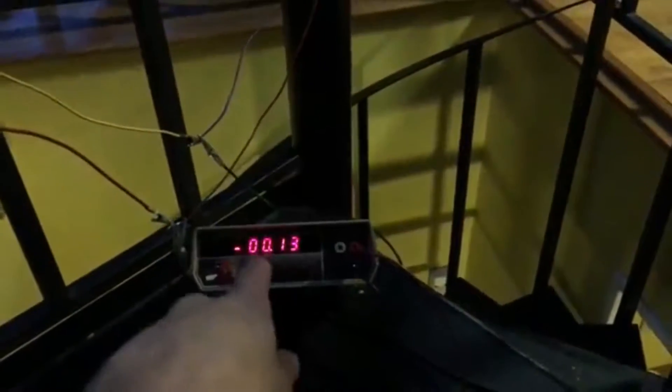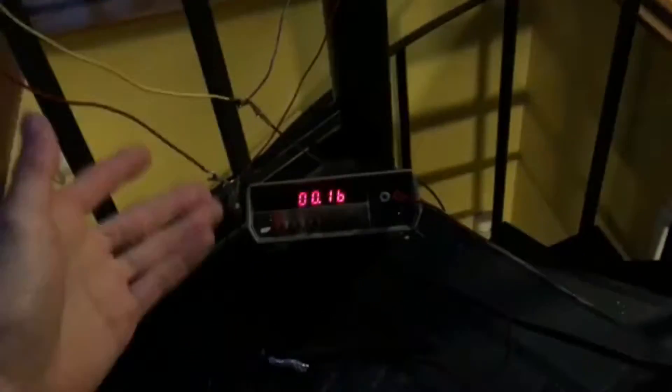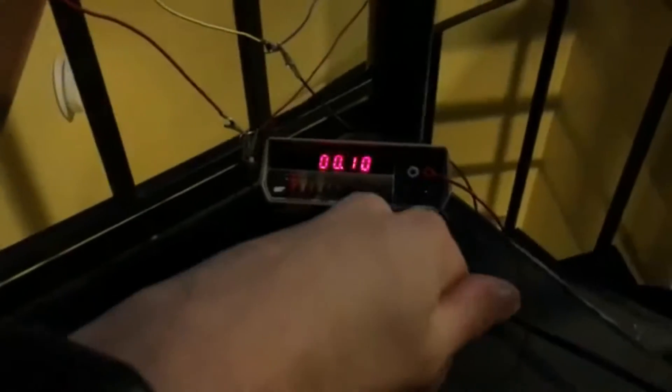Hello everyone, today I'm going to be showing you my radio telescope setup. Right now it's in what I'm going to call its alpha stage, and so that means I'm only using a multimeter as my detection — a pretty good multimeter at that.